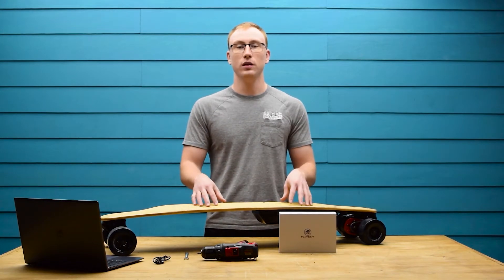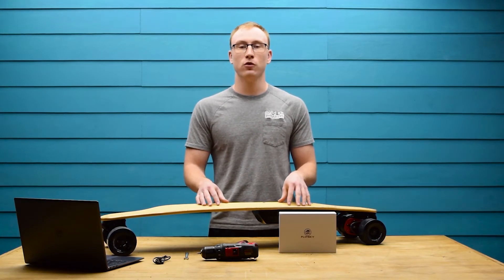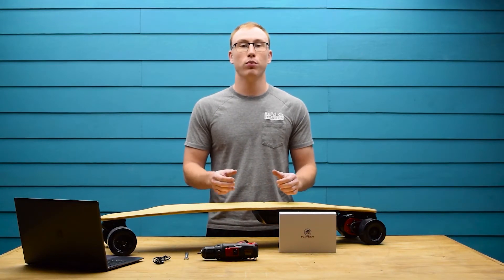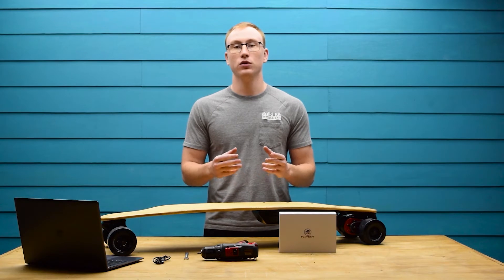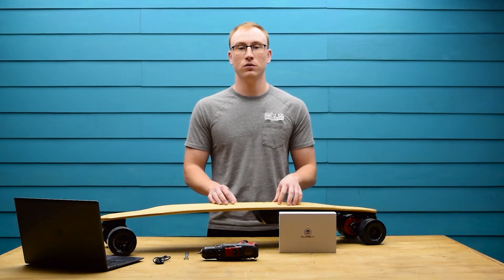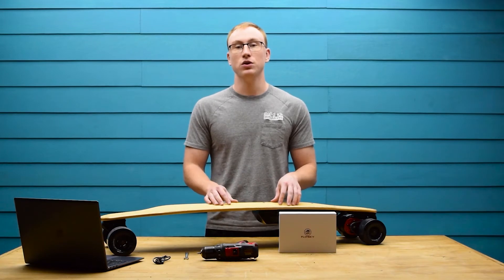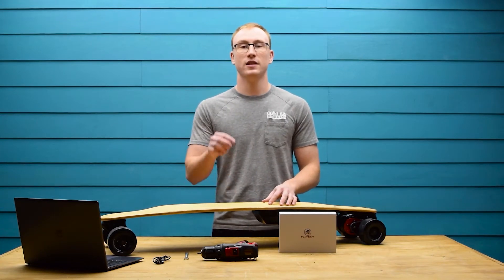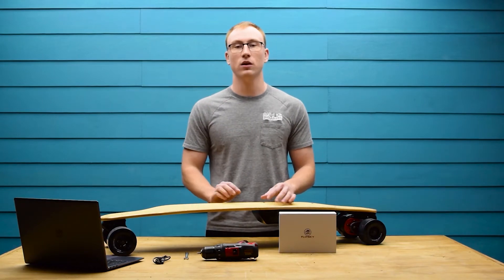If you're not familiar with the BKB Duo, it is a high performance DIY electric skateboard kit that is easy to assemble, requires no programming or soldering, and all the tools required for assembly are included in the kit. The great thing about the Duo is that everything is modular, so you can swap out all the components like the remote. You can learn more by visiting the link in the description, but for now let's get started with the install.